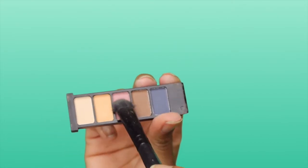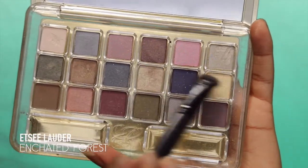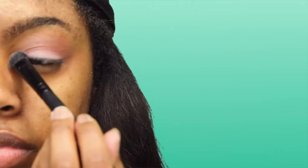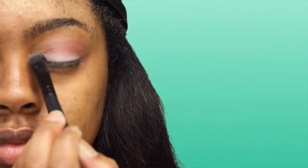Now I'm going to take this other pink — I don't know what palette it's from — and put that over the pink from the ELF palette. Then I'm going to use this Estee Lauder shimmer eyeshadow and put that right on my inner tear duct.